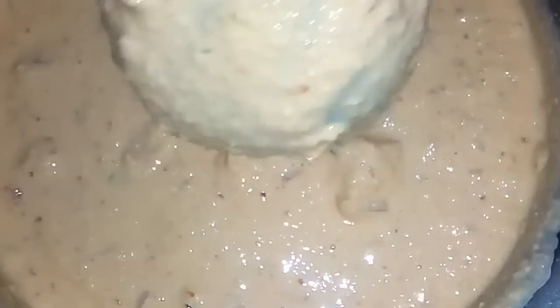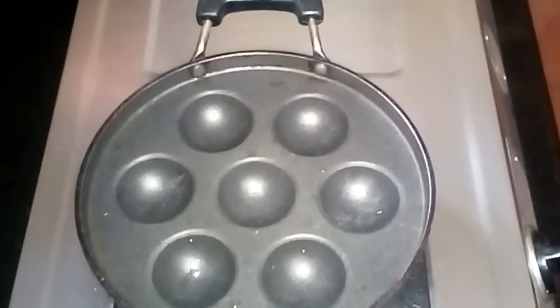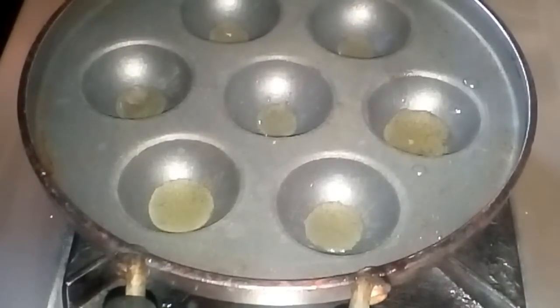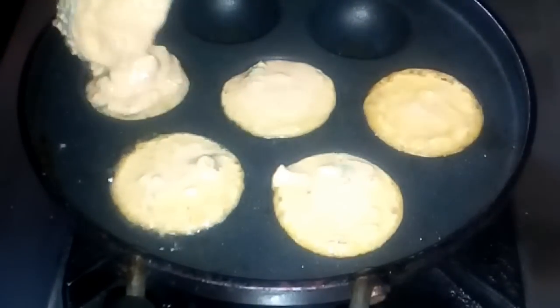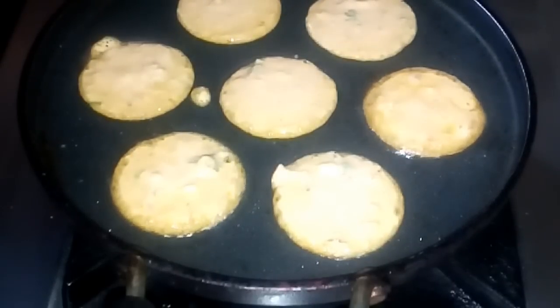It's optional to mix it well. If you want to mix it well, you can mix it well. I'll mix it well. I will eat it too. This is easy to eat, but this is not a very easy dish.